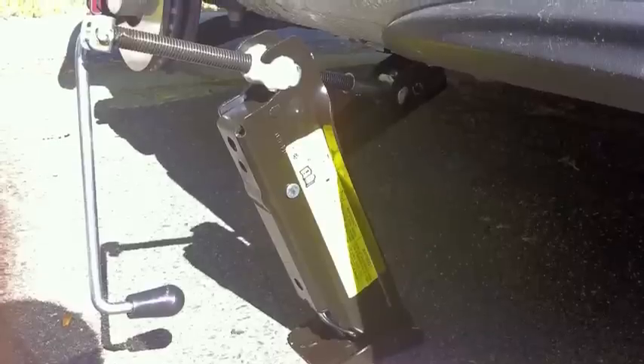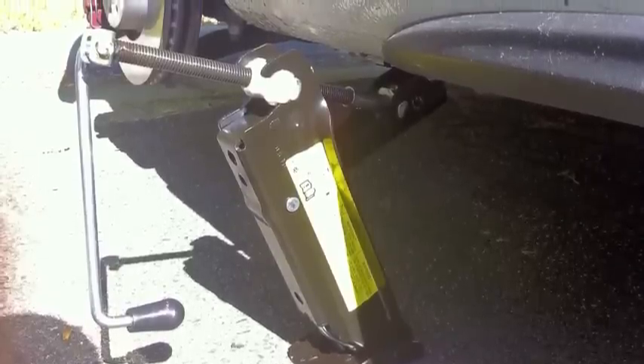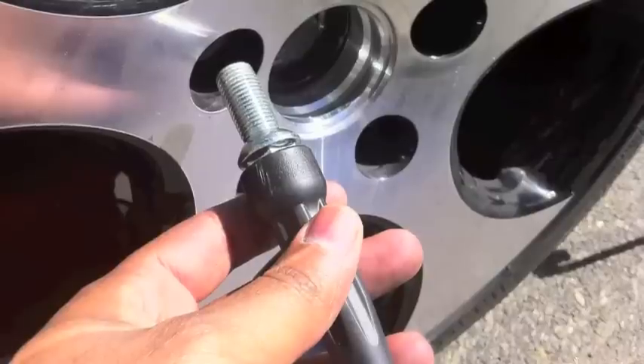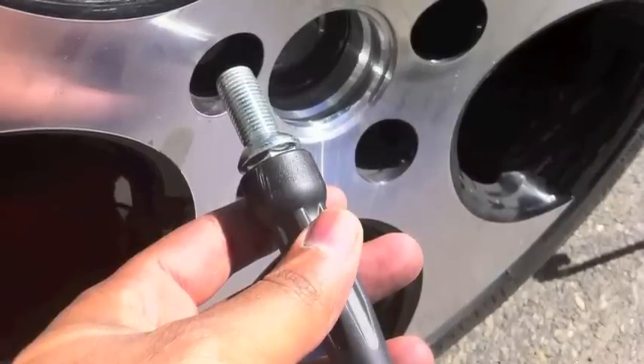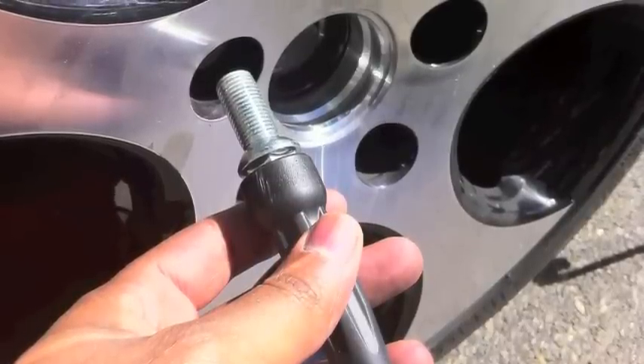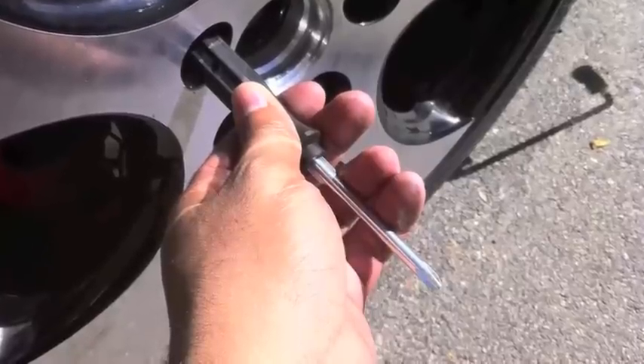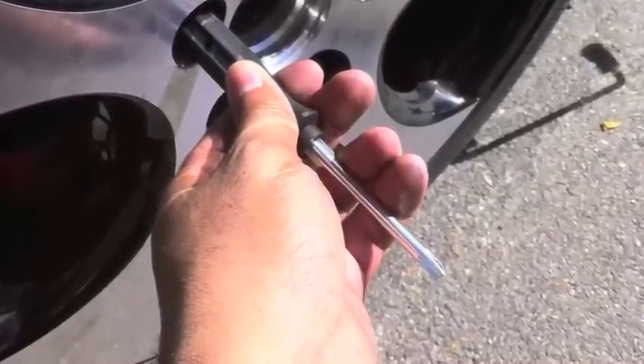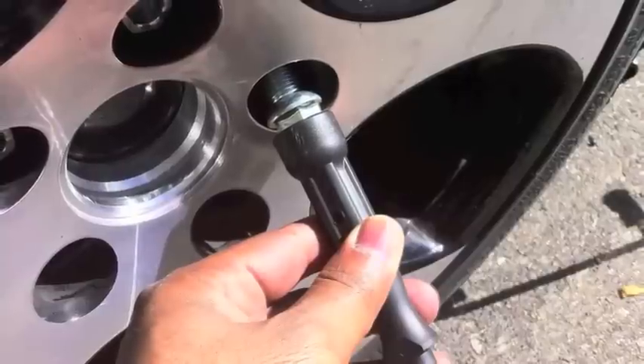Once you've done all that and the car is in the air, pull the old tire out, put the new tire on, and then use your screwdriver to line up the holes. Put that first bolt in just to kind of secure the wheel on the hub, and then go ahead and put the rest of the bolts on the rim.